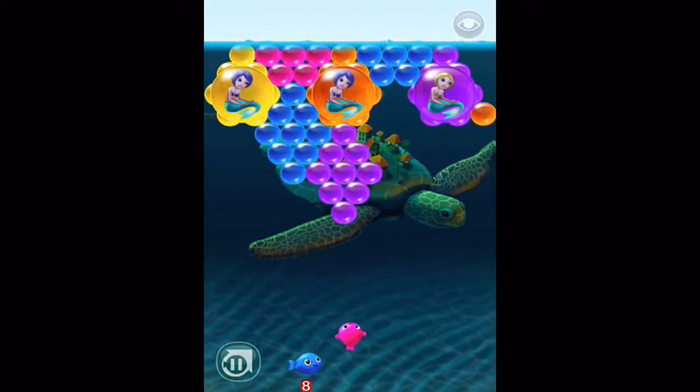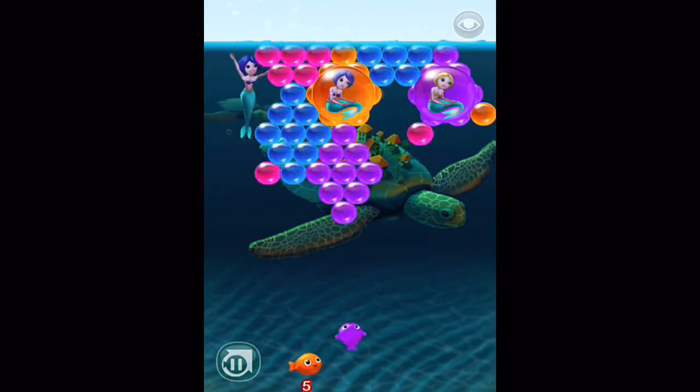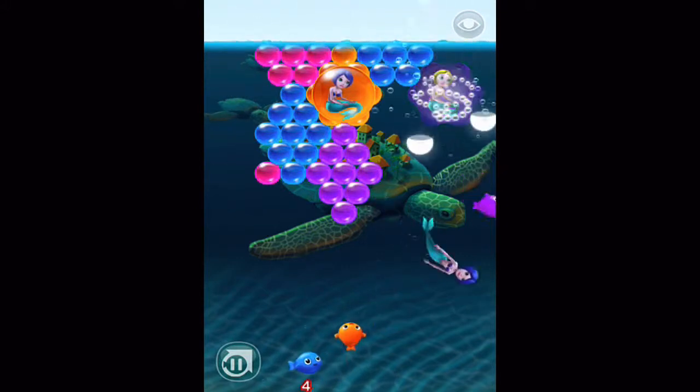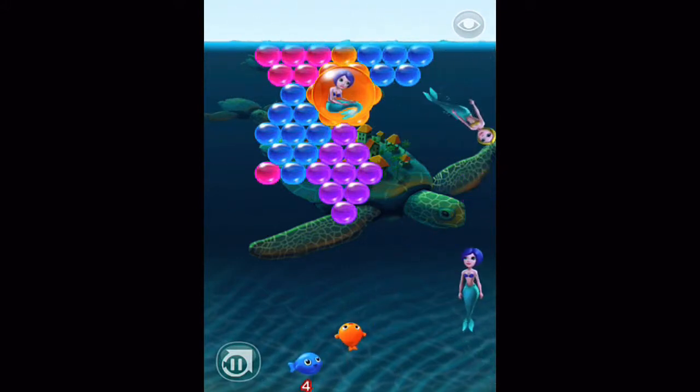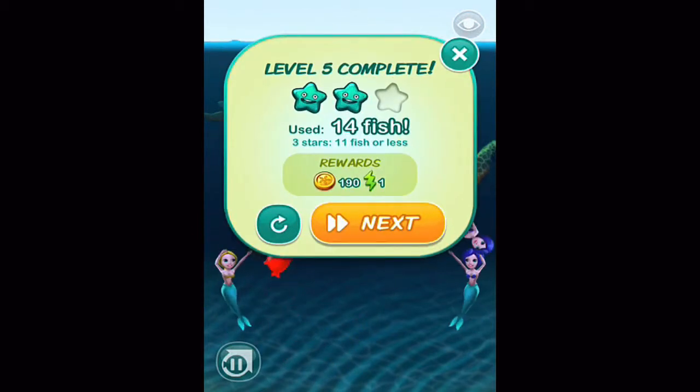Using fish you'll aim at them and shoot bubbles of their same color. There have to be two or more of the same bubbles for them to pop. The closer you get to freeing the trapped mermaid the faster you'll get to the next level. There are in-app purchases available ranging from 99 cents to $20.99 for pearl-sized coin packs that you can use for power-ups.